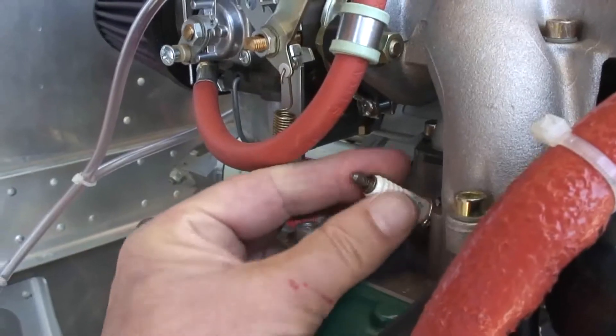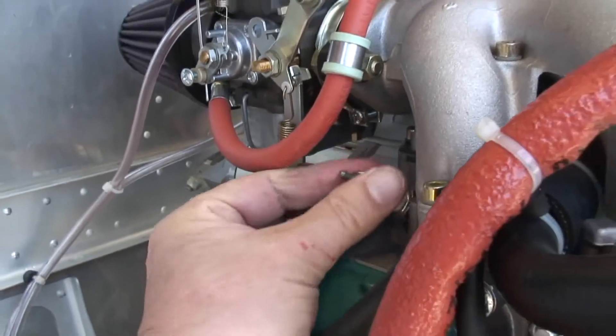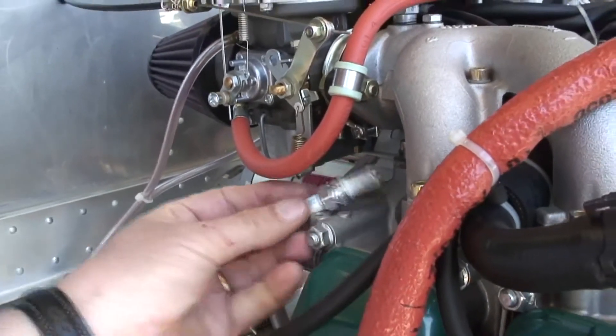Spark plugs need to be changed every 200 hours, and the major time before overhaul — the TBO — is currently 1,500 hours.